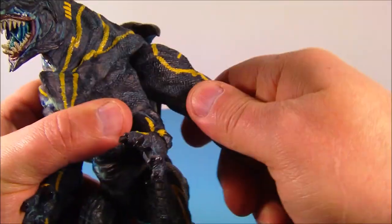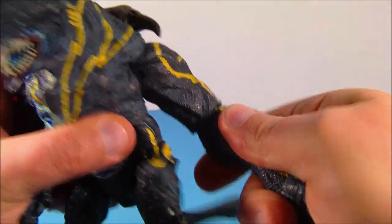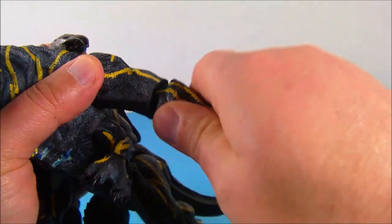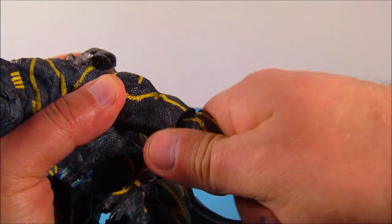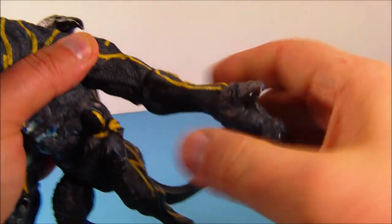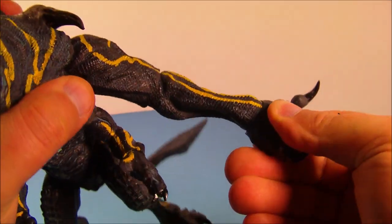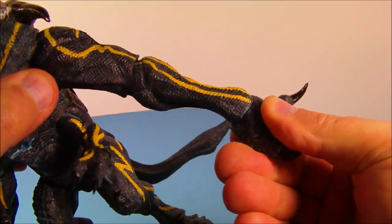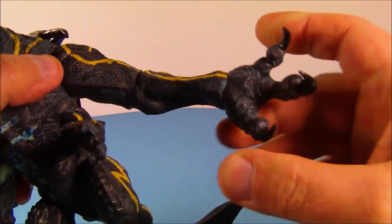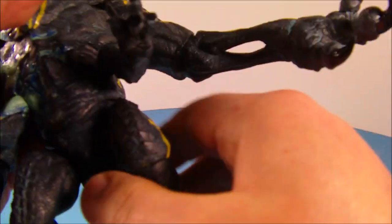Down here at the elbows you've got limited range of motion — you can move it up and down and actually rotate it, but you've got to rotate it with the arms straight out and then kind of spin it if you want. Very tight, you don't really need to spin it though. On the hands you have a slight spin which is also a ball joint — nice and tight. No movement in the fingers, but he's got some cool-looking shiny black claws.